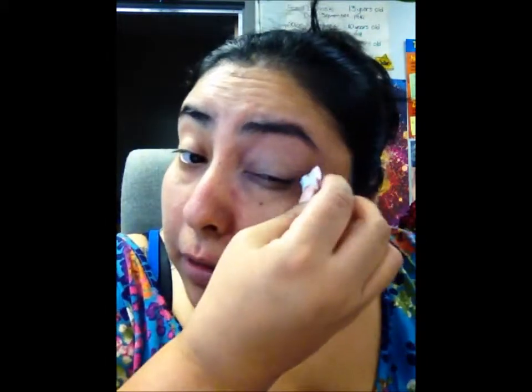I'm going to go back in and add a little blue.